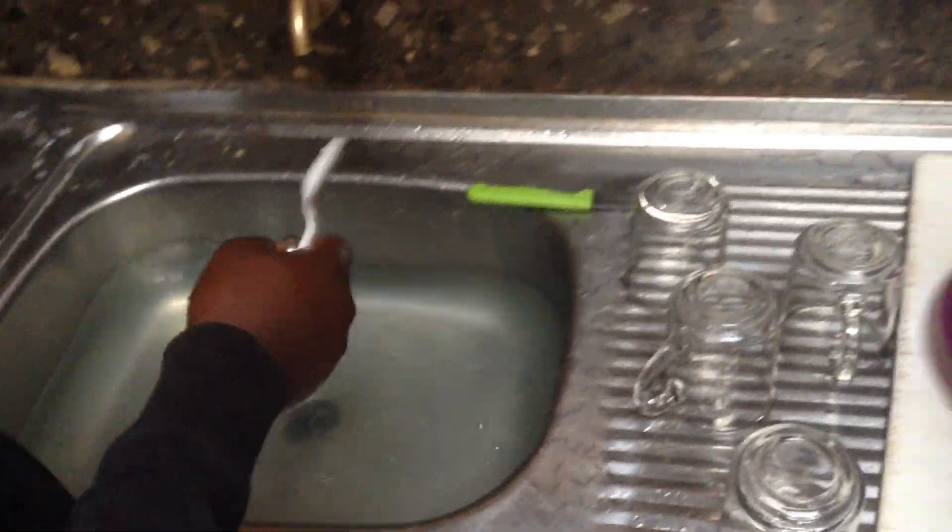So let me take the people over here to see our dishwasher. Here it is. Thank you, girls. You're welcome. I don't see any batteries. Hehehe.